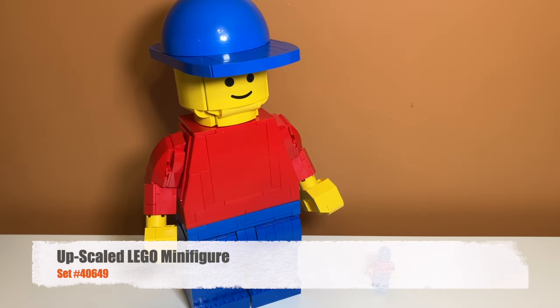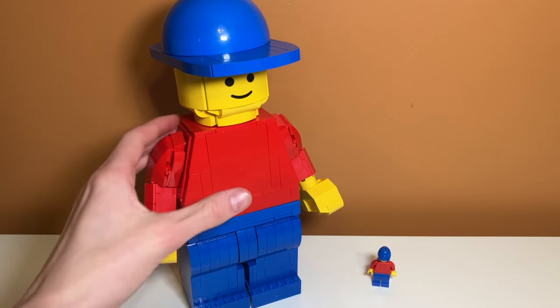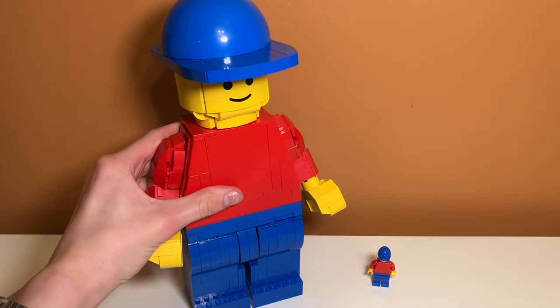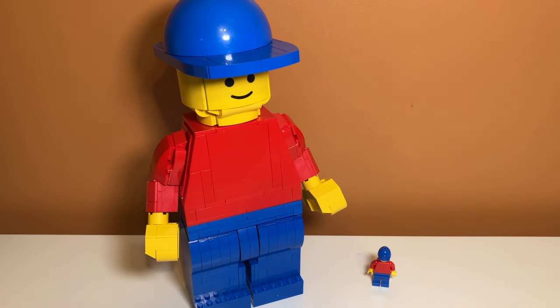Here's what the set looks like put together and fully built. I think it looks super cool — it is a lot bigger than a LEGO minifigure and a lot bigger than I expected, and it has a lot of playability and movement. Let's take a closer look.